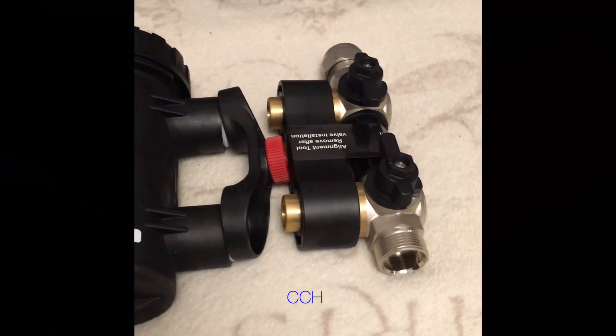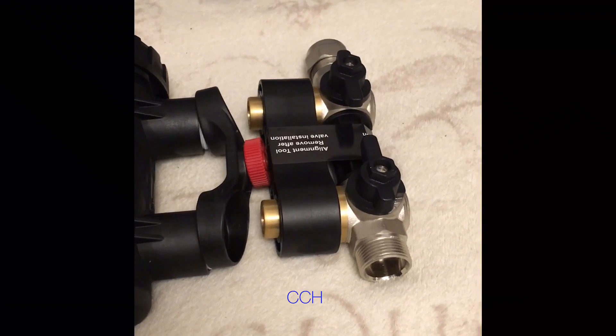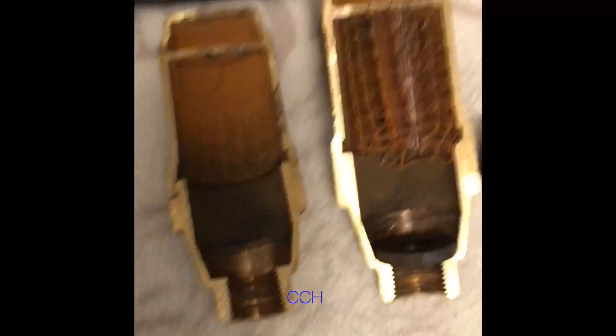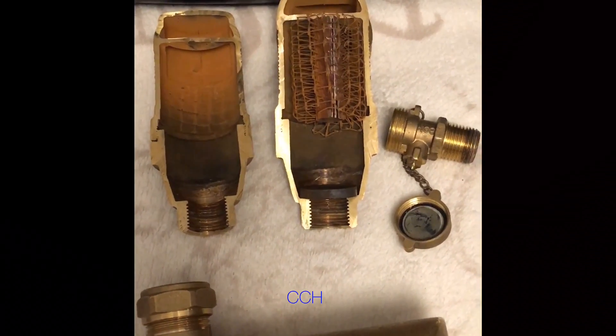I've now been fitting central heating filters for probably about 10 years, since the first MagnaCleans came out. I went through all the issues with filters leaking, went on to TF1s — they had a few issues too. Then we went on to the Spirotech ones, which weren't great in my opinion; they didn't collect any muck at all, or if they did, it was very hard to see.